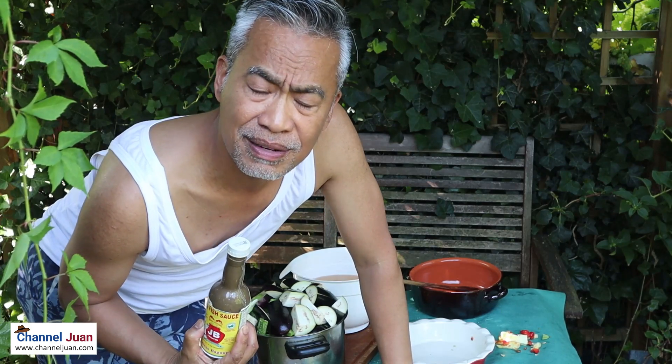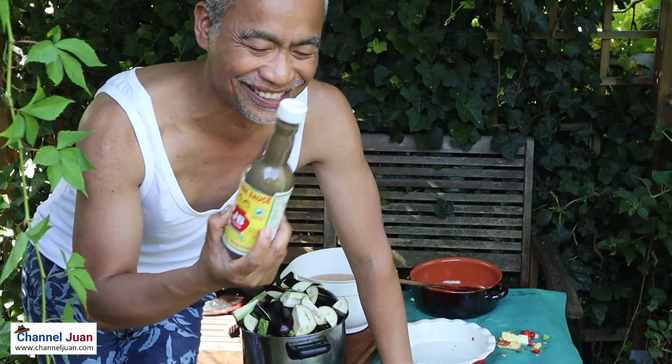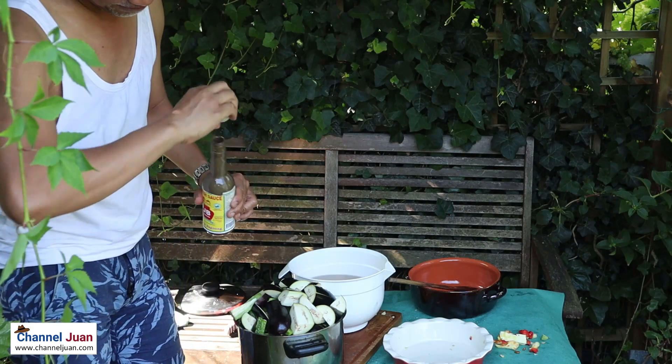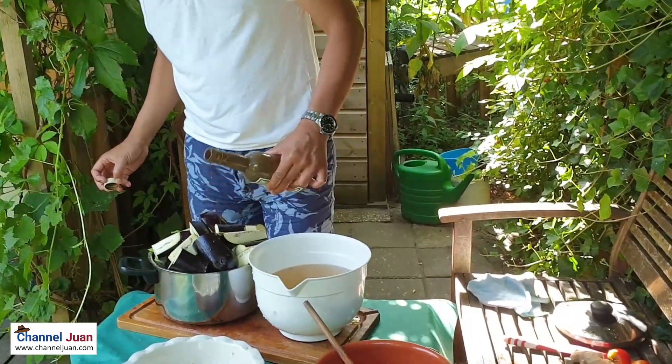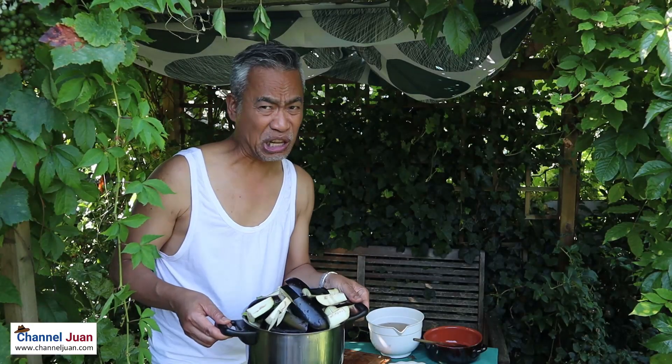You want to eat isda — preferably from Lingayen. I have here a Pangasinan bagoong product.